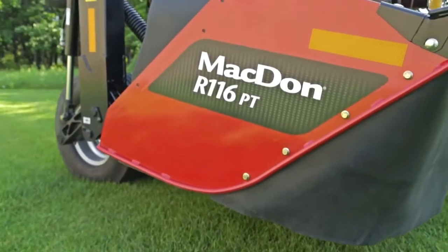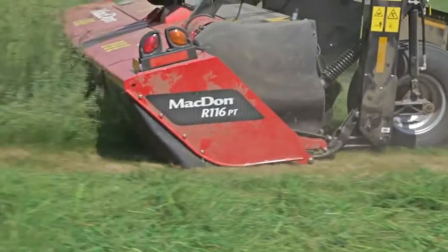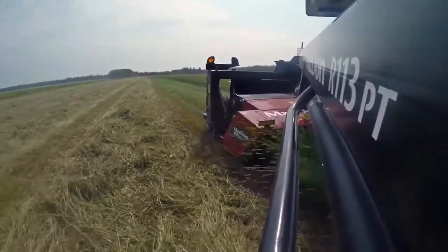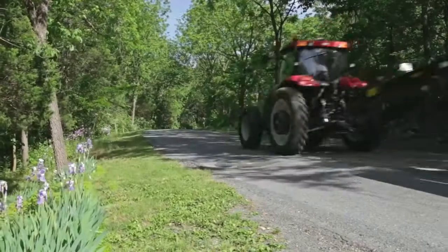With Macdon's R1 series pull-type disc mowers, the harvesting possibilities are wide open. Find out why more top producers trust Macdon for their harvest. Call your local Macdon dealer today.